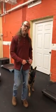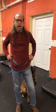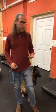Hey guys! How are you? Jeff Gellman with Solid K9 Training. One more great idea for you to do while you're at home — possibly quarantine, working from home, or home a lot with your dog.